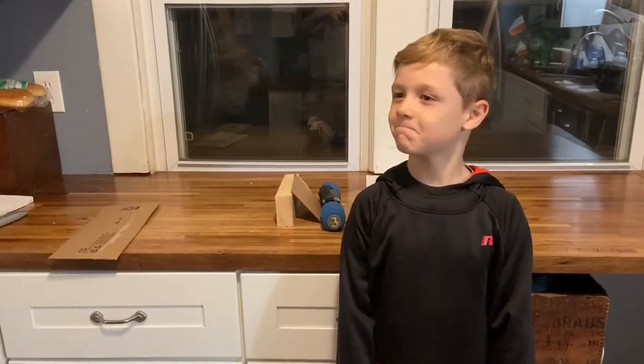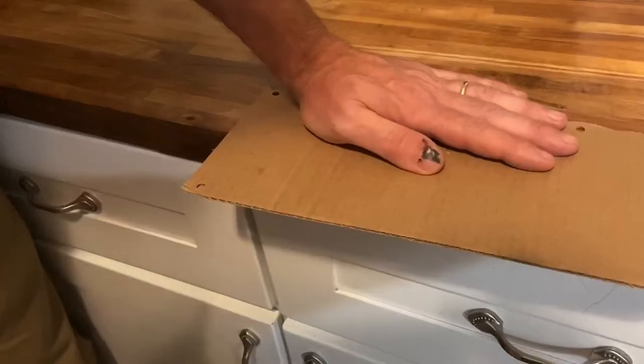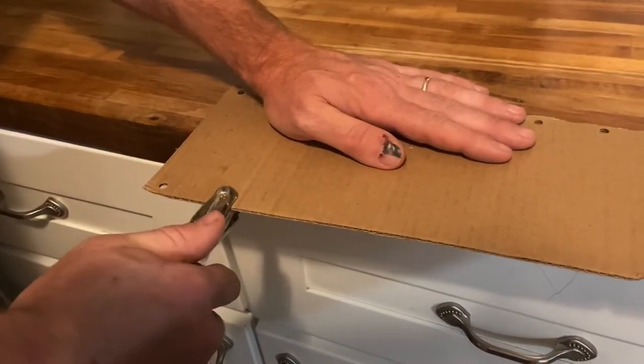I'm going to need to rethink this a little bit. Maybe some string will help. I think maybe I can make it into an arch.